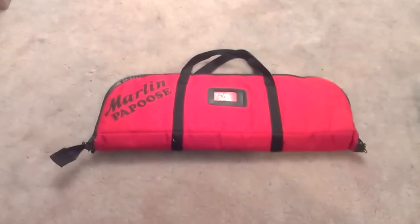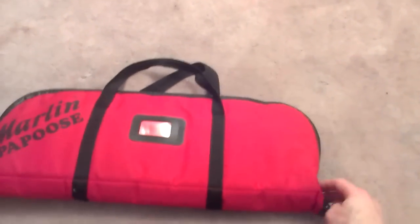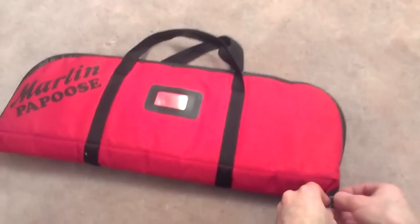Hey everyone and welcome to another M-MATT YouTube video. On today's video we're going to talk a little bit about the Marlin Papoose. Those of you who haven't been to my channel — if you are watching this video somewhere else other than YouTube, you can go to youtube.com/MMATT.